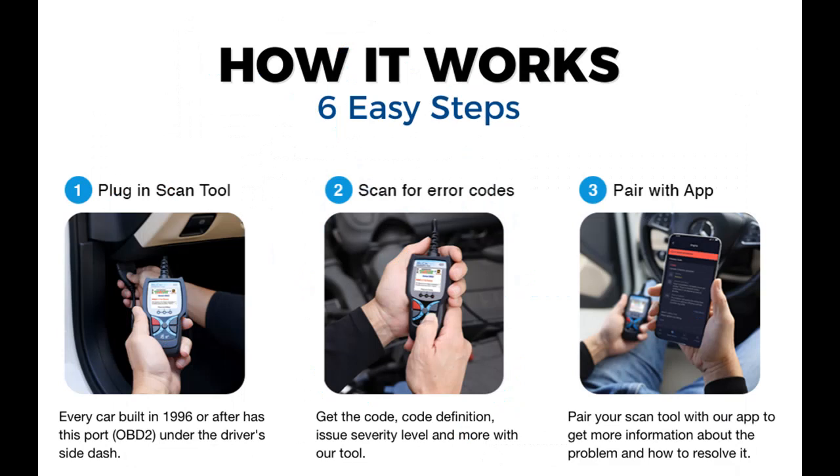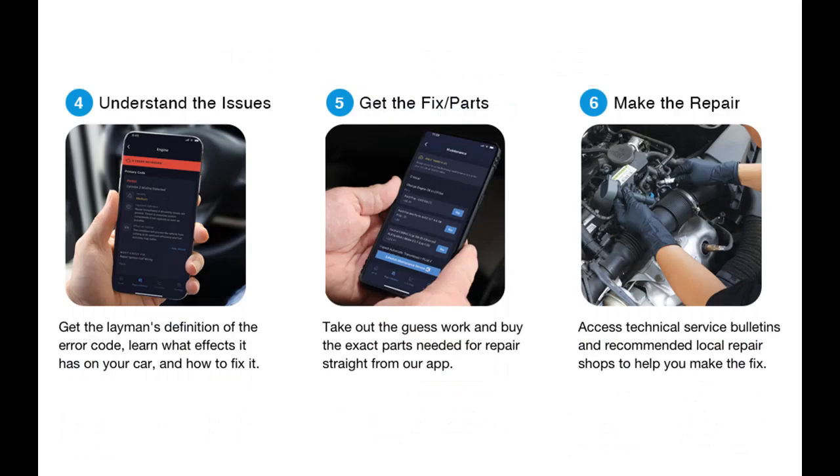Unmatched vehicle compatibility — our tool is compatible with 1996 and newer OBD2 compliant vehicles, foreign or domestic, and supports three languages: English, Spanish, and French.